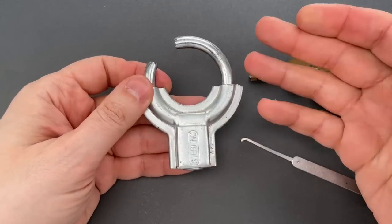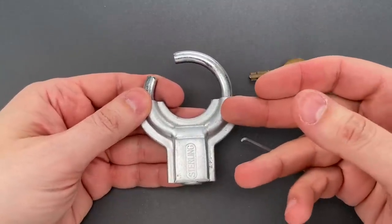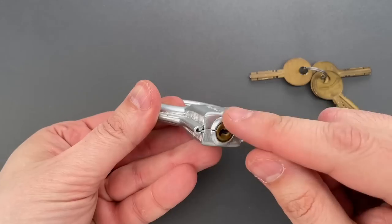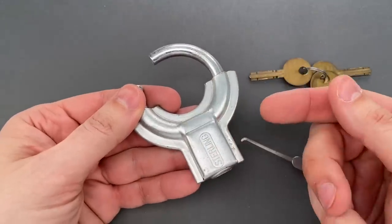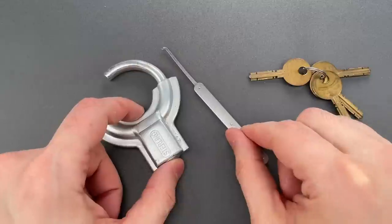Okay folks, obviously that wasn't very hard, but to be fair, no one's really expecting much from this. In fact, there's another version of this lock with no keyhole at all that's meant to be disposable. And even at the low cost, I have to say this lasted nearly as long as some locks out there that do purport to be high security.